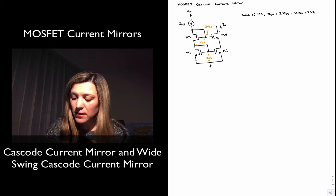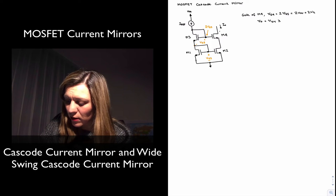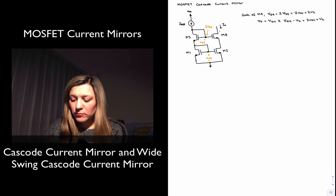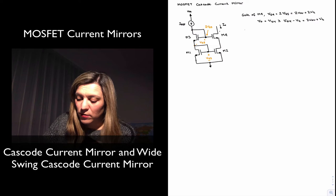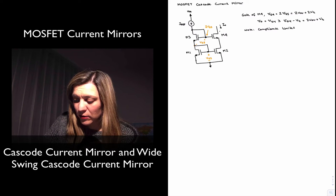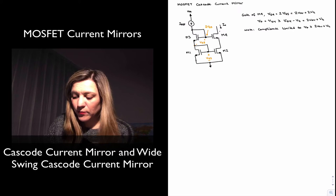V out equals VD4 needs to be greater than or equal to VG4 minus VT, which will be two VOV plus VT. Note that compliance in this current source is limited to V out greater than or equal to VOV plus VT. And that's a limitation. Other than that, the circuit performance is fairly good — the circuit is highly accurate.